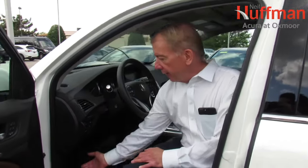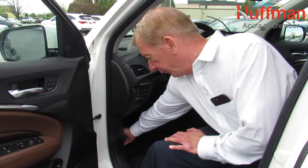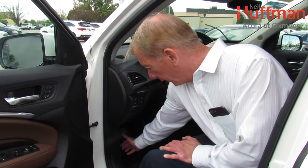On Acura vehicles, the release is on the inside of the compartment to the left of the steering wheel at the bottom. All you have to do is reach down here and pull out, and then come out here to the hood.